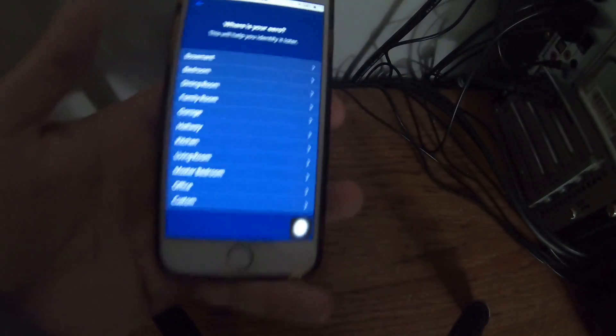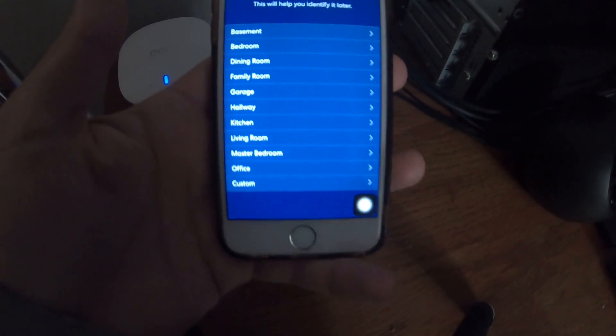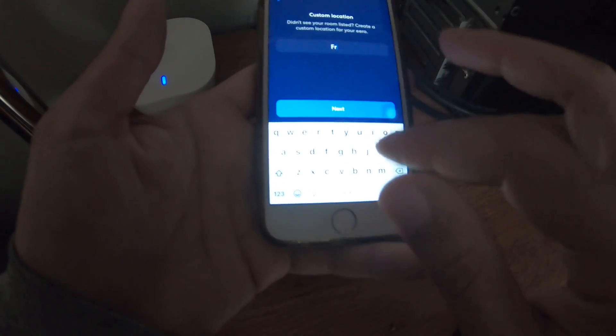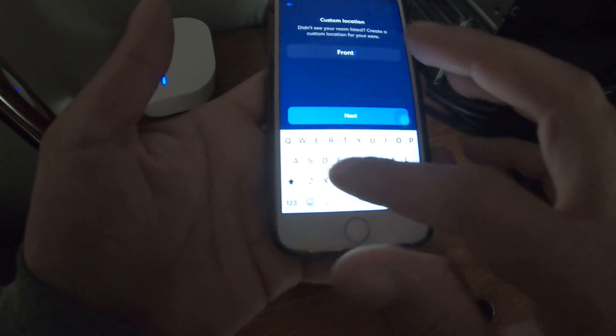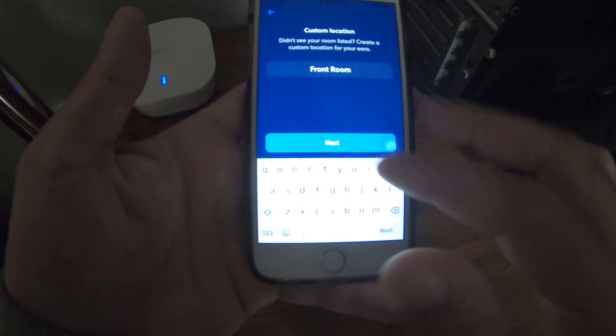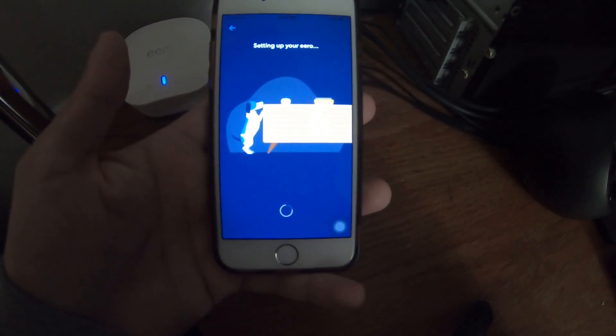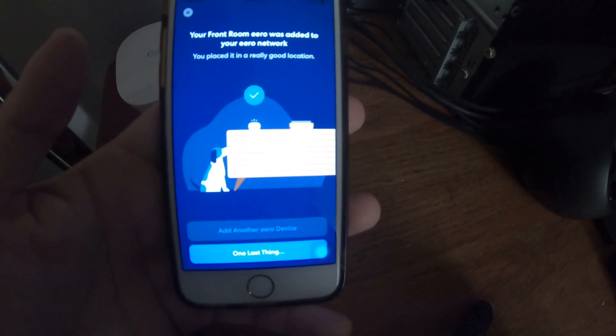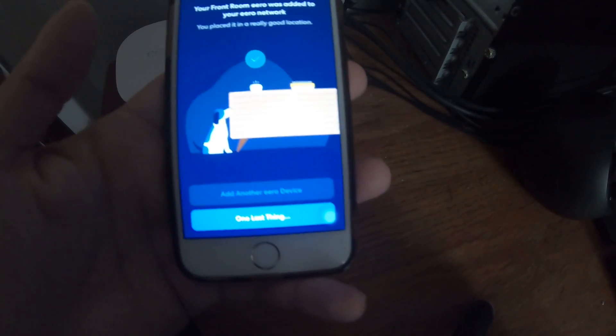That wants me to name this one. Let's call it the front room. Add another device? You bet, let's do it.